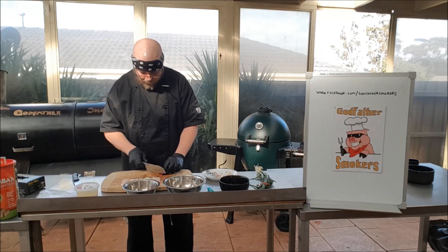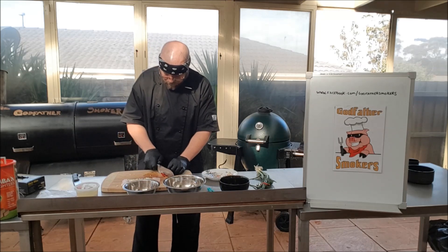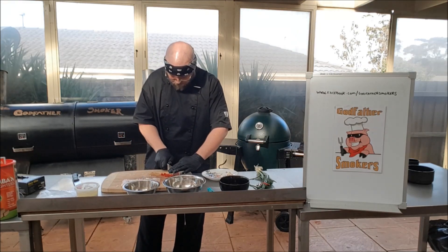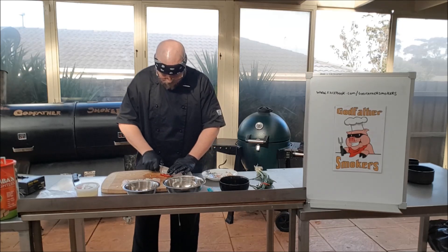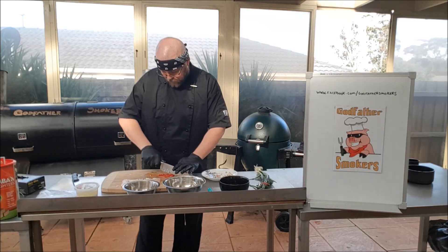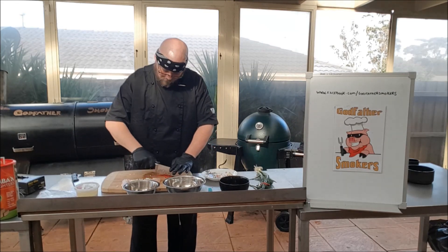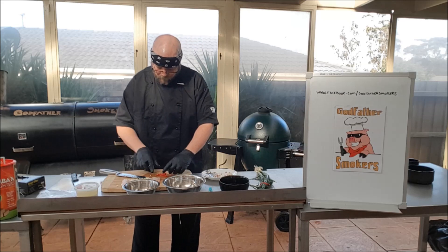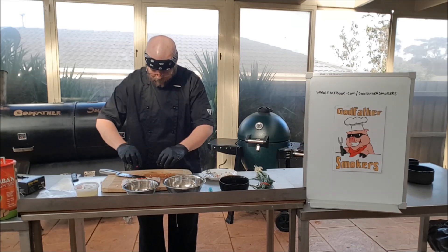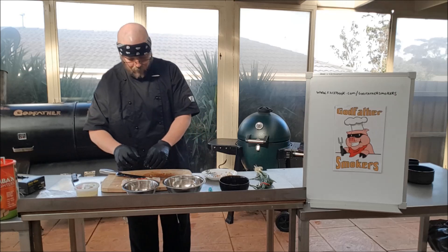So now we're going to finely slice the chilies and add these on top. Beautiful.